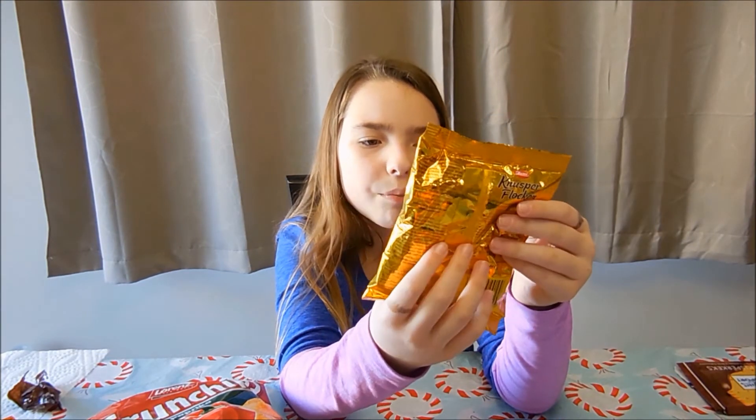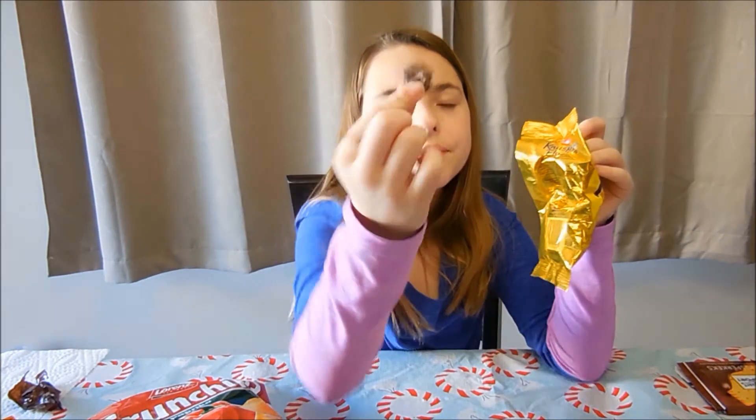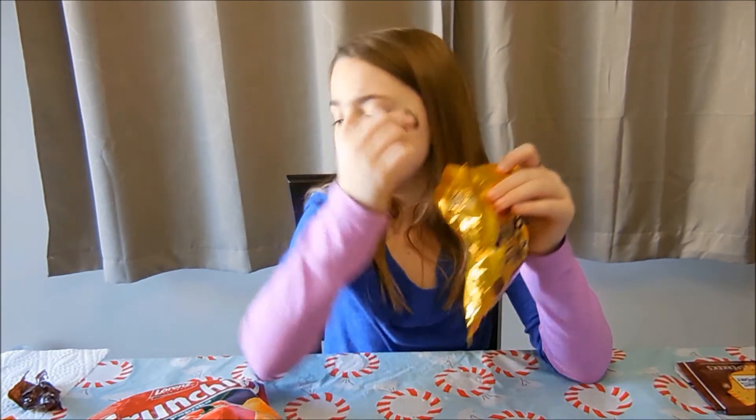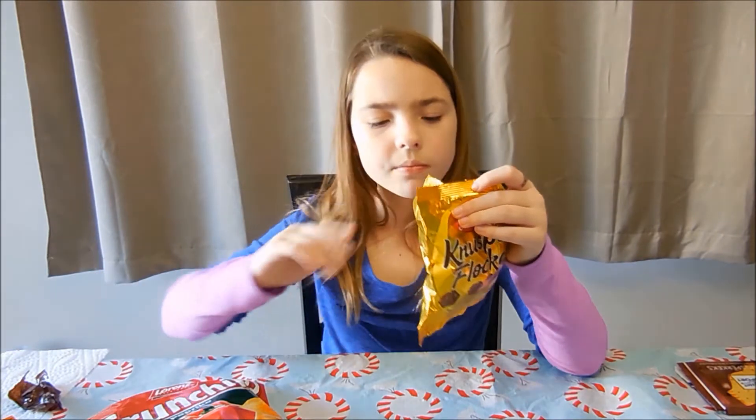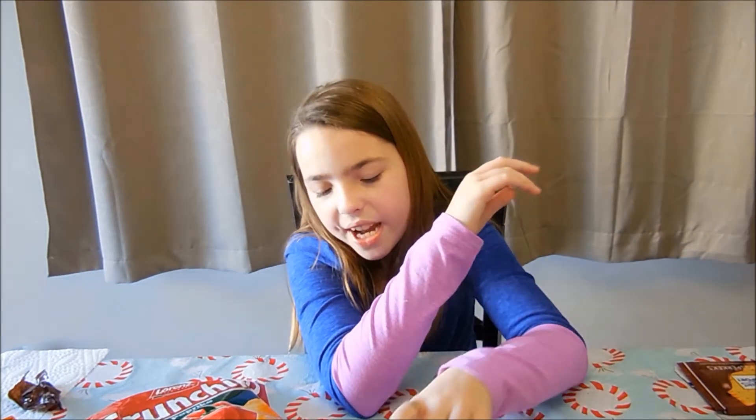Next I'm going to do these. So here's what they look like. They're okay.